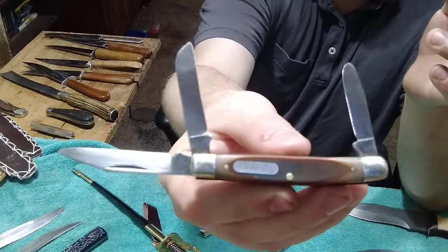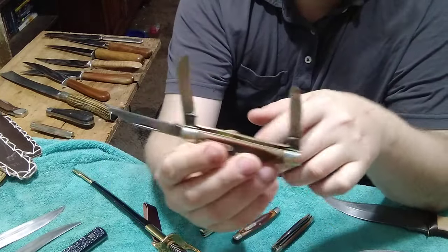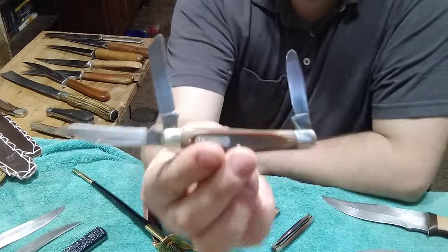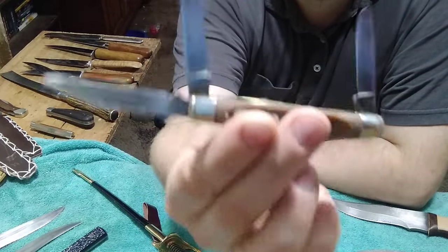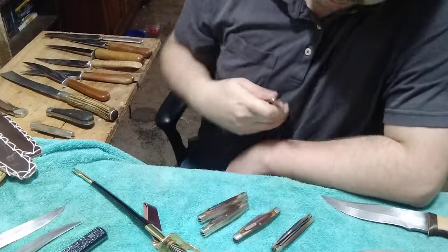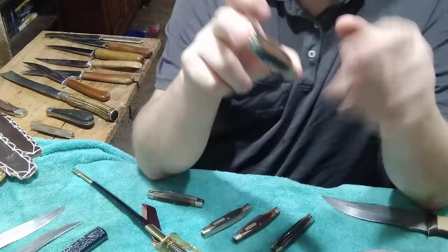This is one that I cleaned up - not really much was wrong with it minus the corrosion. Cleaned the inside, polished it all back up. That one looks really nice, and this one came out gorgeous - this one I'm definitely keeping.